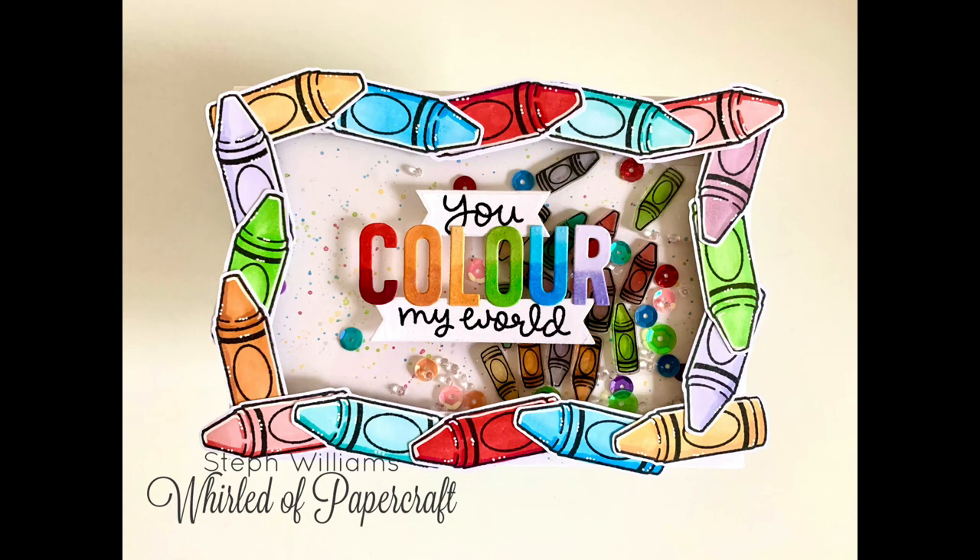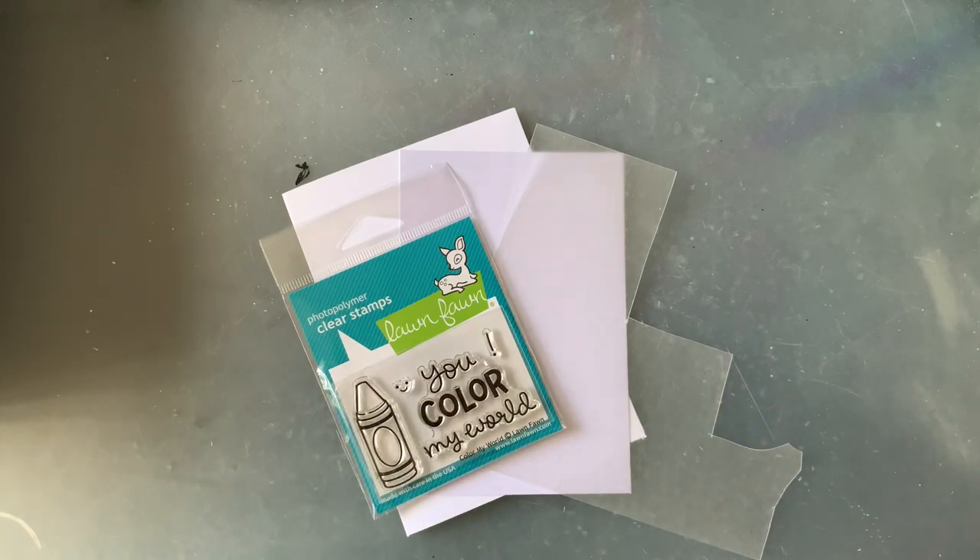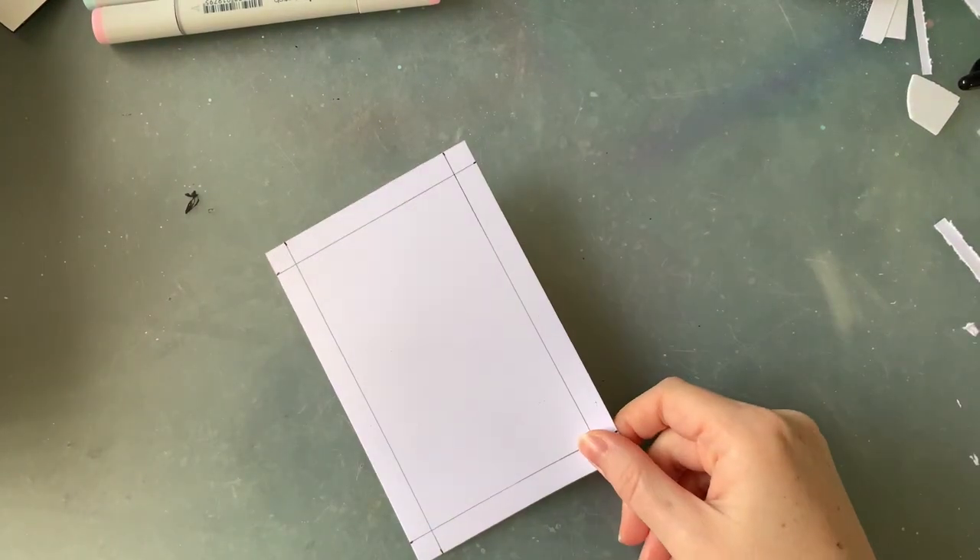Hello everyone, welcome back to my channel and welcome back to another shrink plastic shaker card video. I just can't help myself, I'm just in the mood to make these so there's probably going to be a few more coming up before I get this out of my system. Today's card was super easy and I keep joking that it took me three days to make but that's only because I kept getting interrupted.